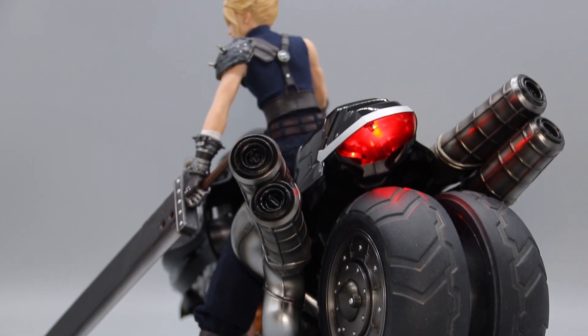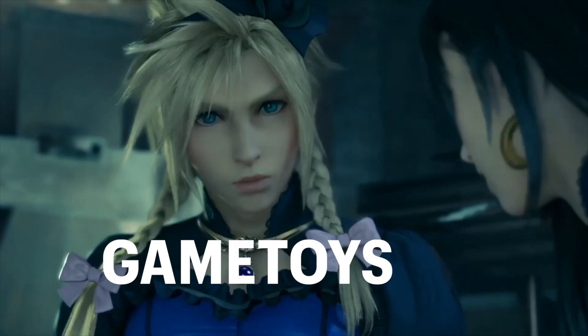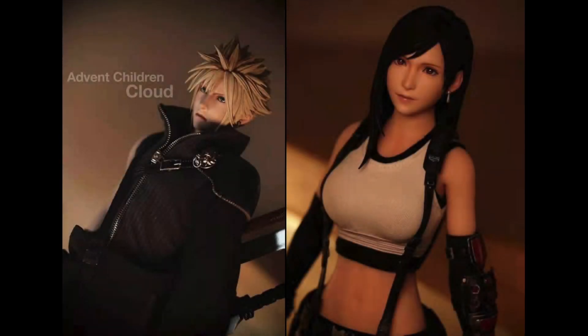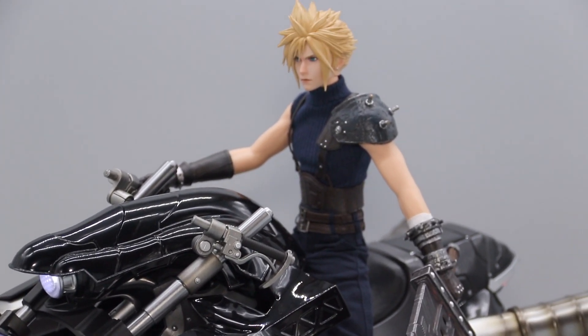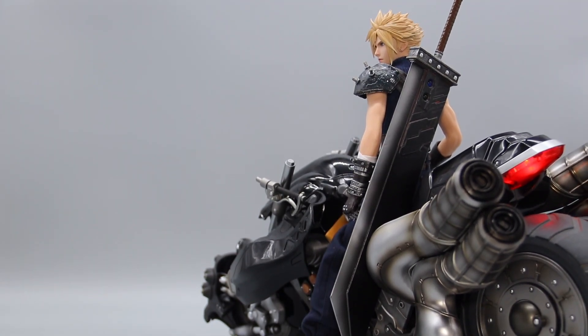So there you have it — the 1/6 scale Hardy Daytona by Game Toys. Like everything else they have released so far, Game Toys has absolutely nailed it. As I eagerly wait for Game Toys' next dabble in this franchise, this Cloud and Hardy Daytona set will reign supreme as the crowning jewel in my Final Fantasy VII collection. Thanks for watching, and I'll see you in the next video.